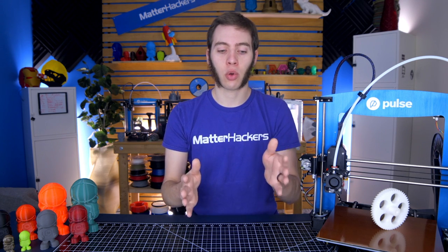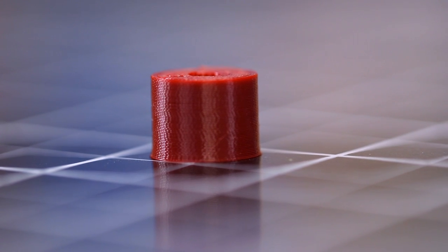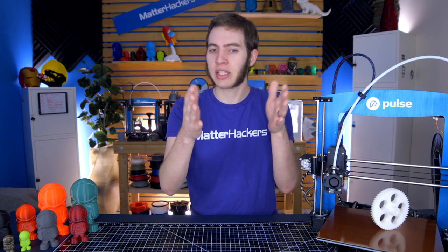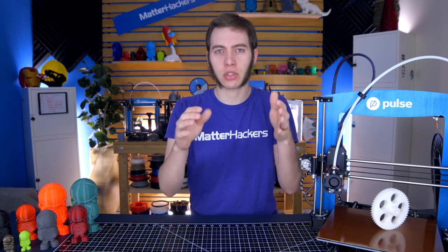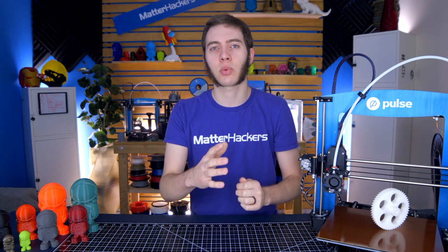Elephant's Foot is where your print — let's say a cube — has sort of a flare at the base. So instead of it being just a perfectly vertical wall, it's having some issue where the first couple layers are extra squished out. There are a couple different things that can cause that, so let's get into what those are.